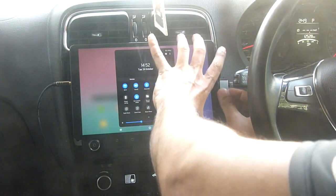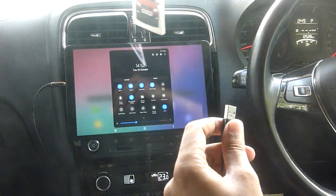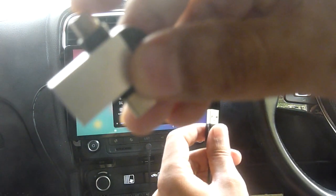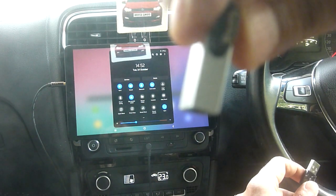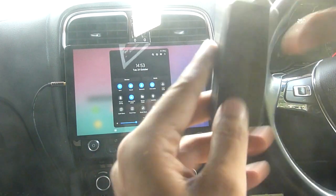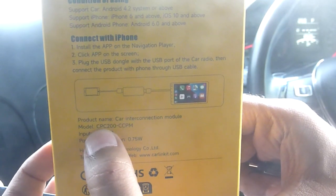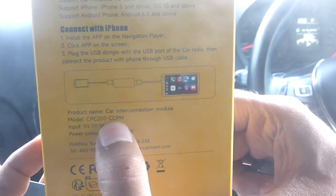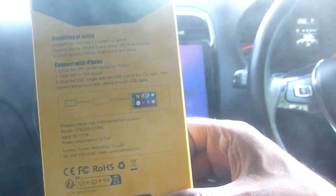The other thing we have here is an adapter. This is a micro USB on one side, USB-C on the other side and USB-A — it's called an OTG adapter, a three-in-one kind of thing. The second thing we have is a car link adapter, this is CCPC200. CCPM stands for wired Android Auto and wired Apple CarPlay.